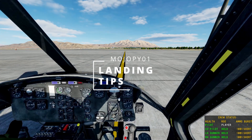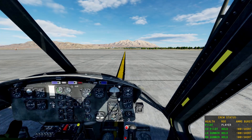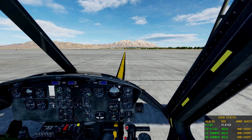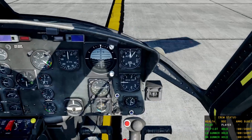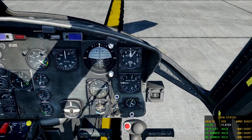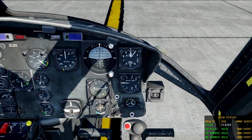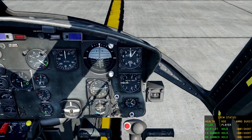Okay, this is going to be for landing the Huey. Landing the Huey is about 90% luck. The key dials you're going to want to watch when landing the Huey is this right here and this right here. This is going to be your speed. This is going to be your rate of descent. These are key right here.